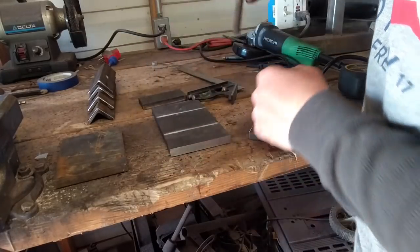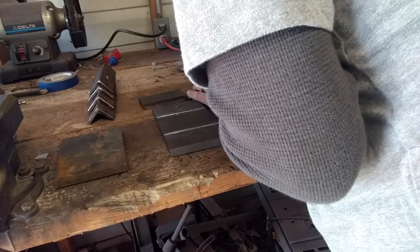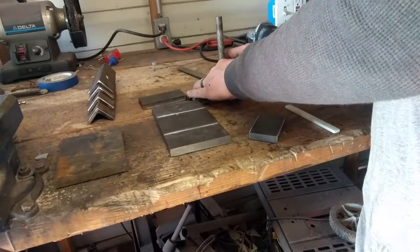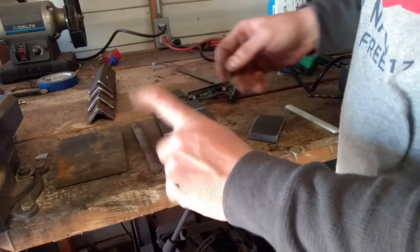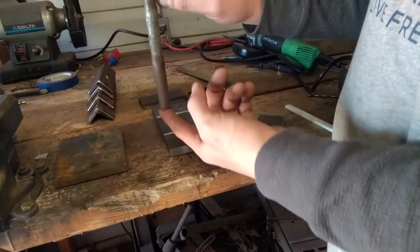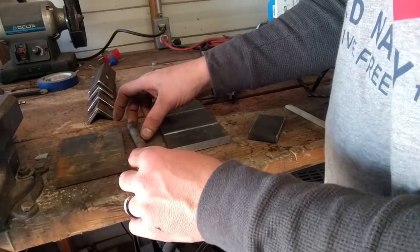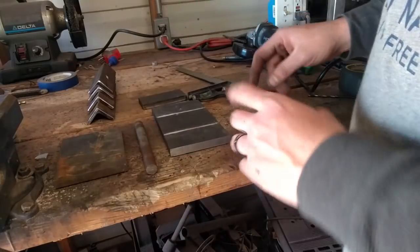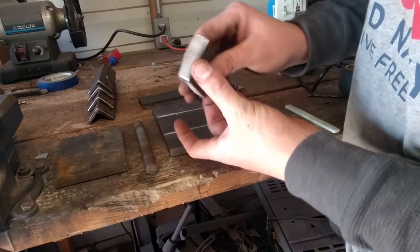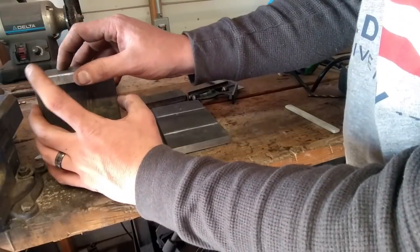Nice piece of round stock. This is 5⅛ round. Preferably use some kind of carbon steel — this is 1045. I'm going to cut this down into 2¼ to 2½ inch pieces. And this is a top plate, just 2 by 3. This is going to go on top of your top die for you to strike with your hammer.